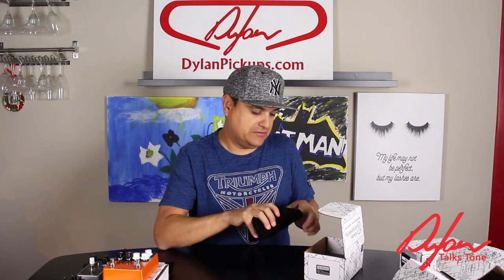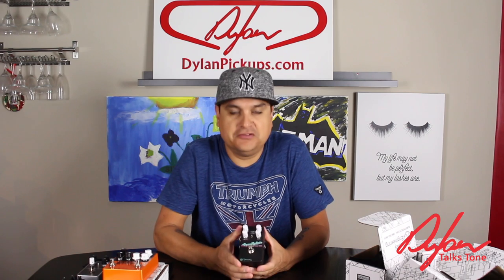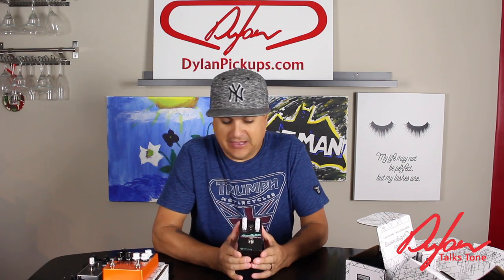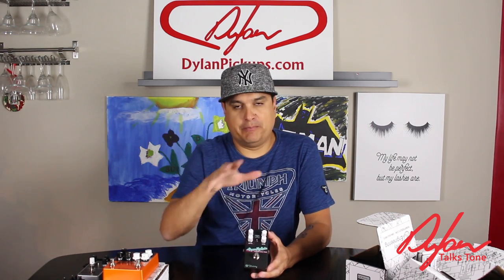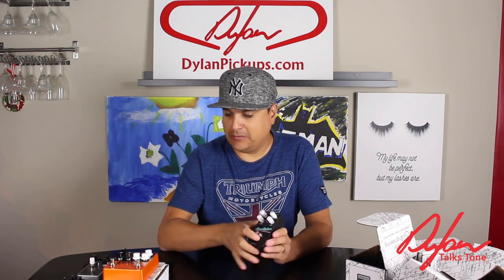So let's go further into our timing-based stuff. This is another one he said is just a toy — you've got to try it, it's super fun. This has a tri chorus, it has a rotary, and it has a roto flange, with a three-position switch. It's just fun — that's all I'm going to say. As we get into demoing this thing, when we start talking about orders and switching things around, this would be a great way to demo that as well.